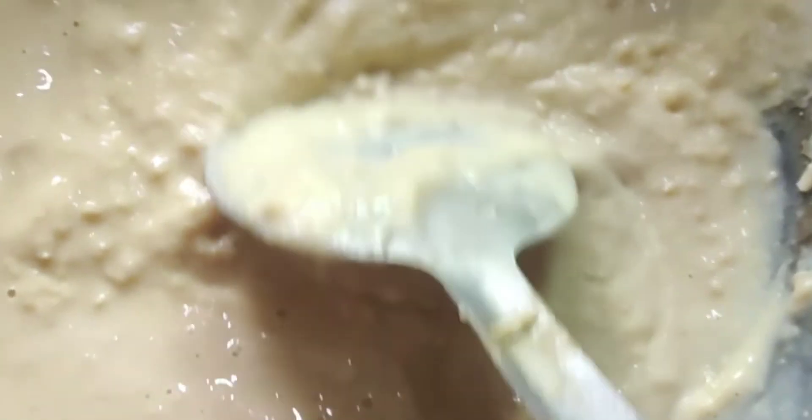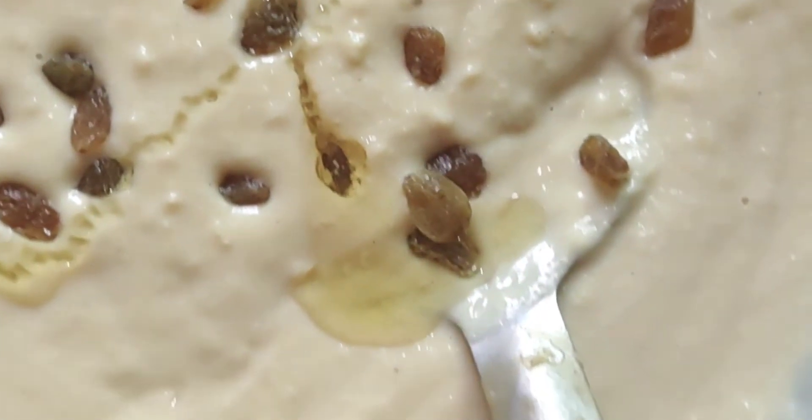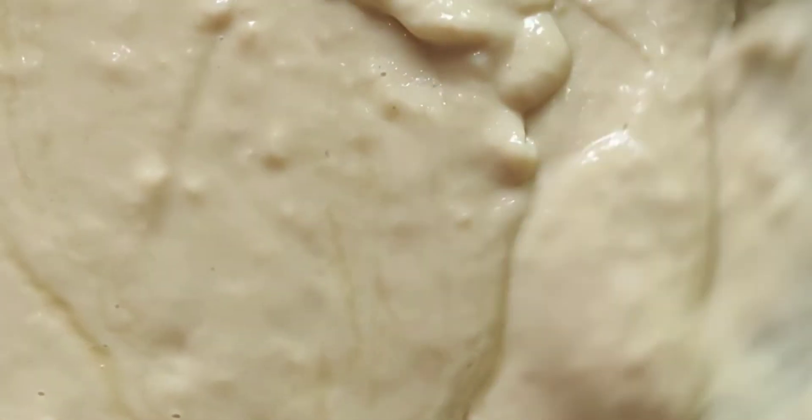We add the milk. It is very tasty and delicious. We add the milk and continue adding. After adding the milk, we give it a butter.